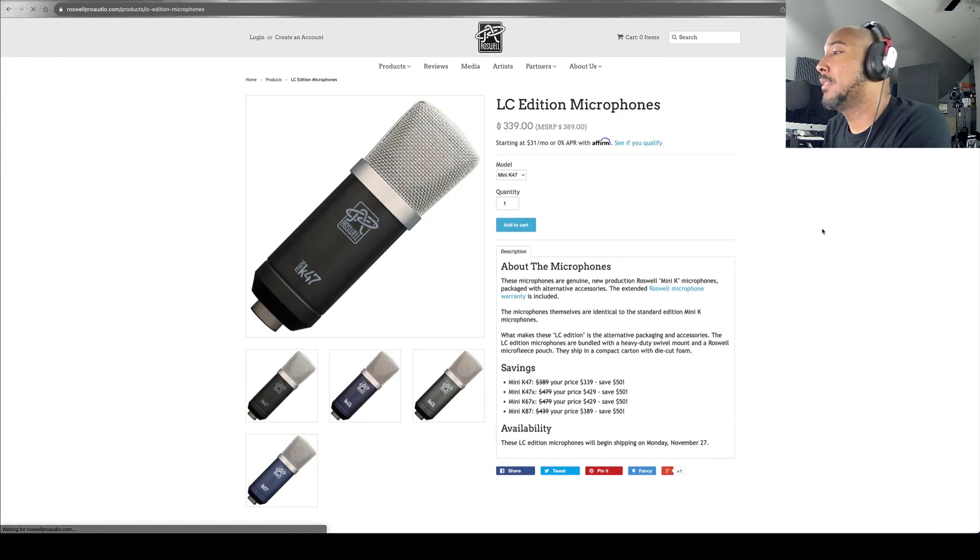The LC edition mics come without a flight case. What makes these LC edition is the alternative packaging and accessories — they're bundled with a heavy-duty swivel mount and a Roswell micro fleece pouch, and they ship in a compact carton with die-cut foam. So you can save some money on these if you don't need or want the flight case.